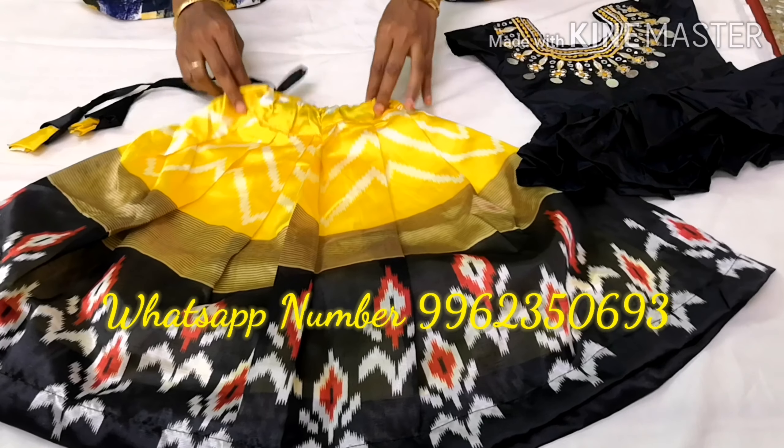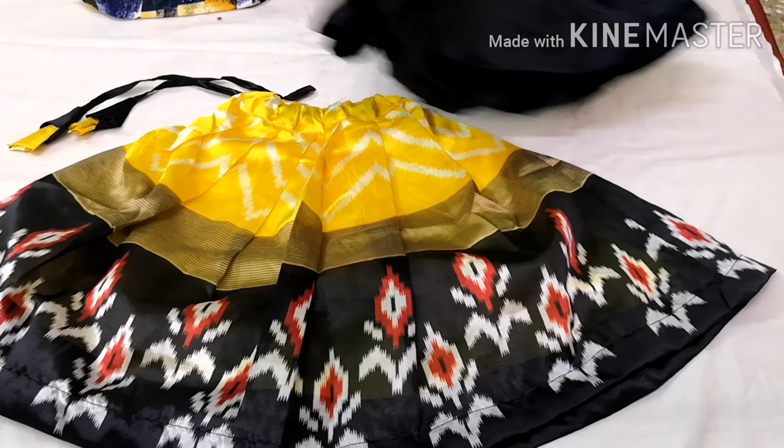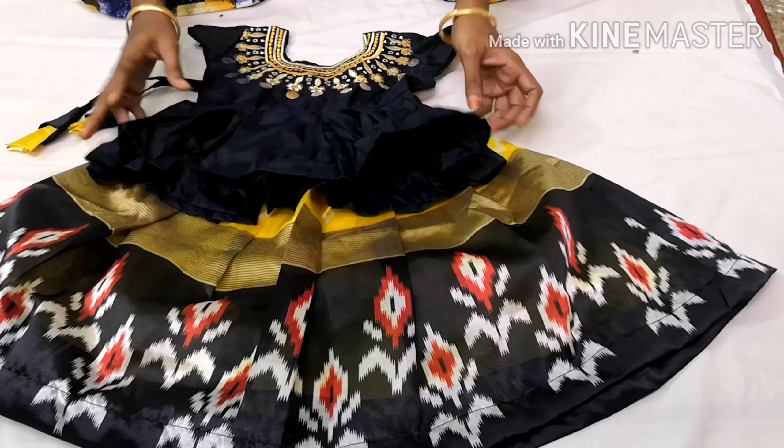You can stitch a one year baby outfit. You can stitch the black combination. You can stitch the cut and top.